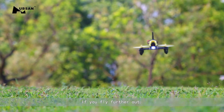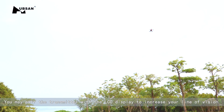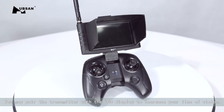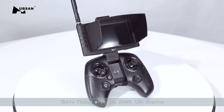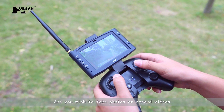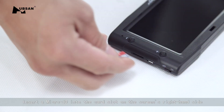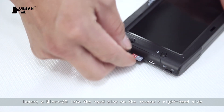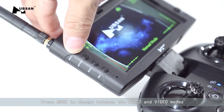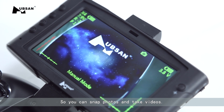If you fly further out and need a visual on obstacles, you may pair the transmitter with the LCD display to increase your line of vision. While flying with the HS001 LCD display and you wish to take photos or record videos, insert a microSD into the card slot on the screen's right-hand side. Press mode to change between photo and video modes, so you can snap photos and take videos.